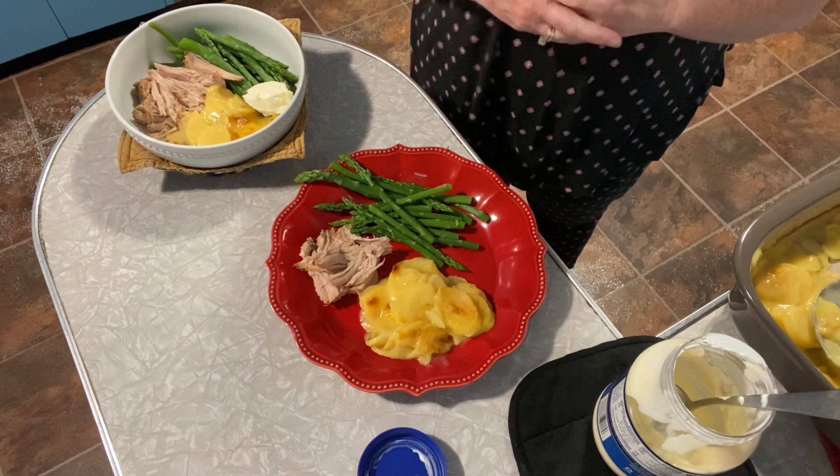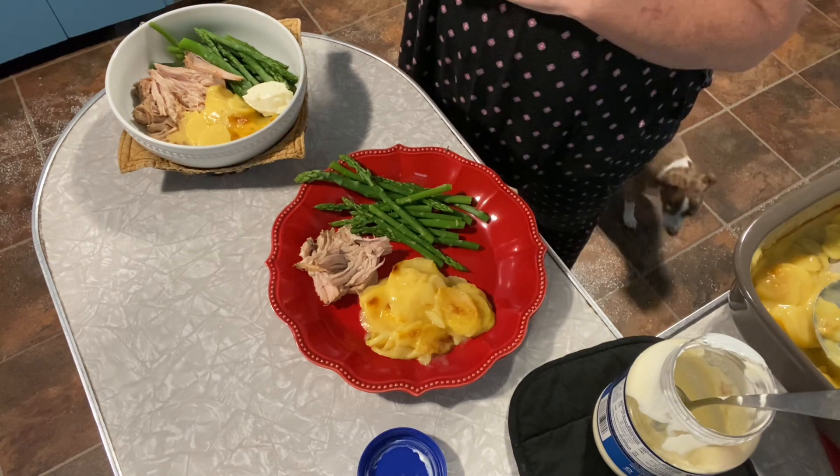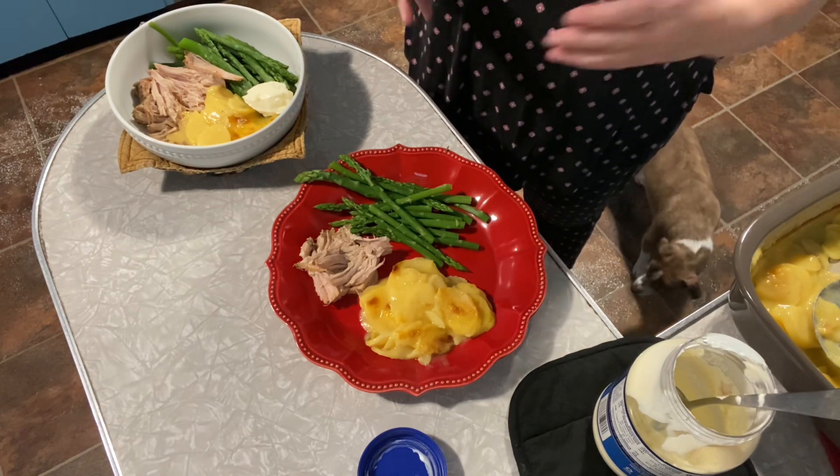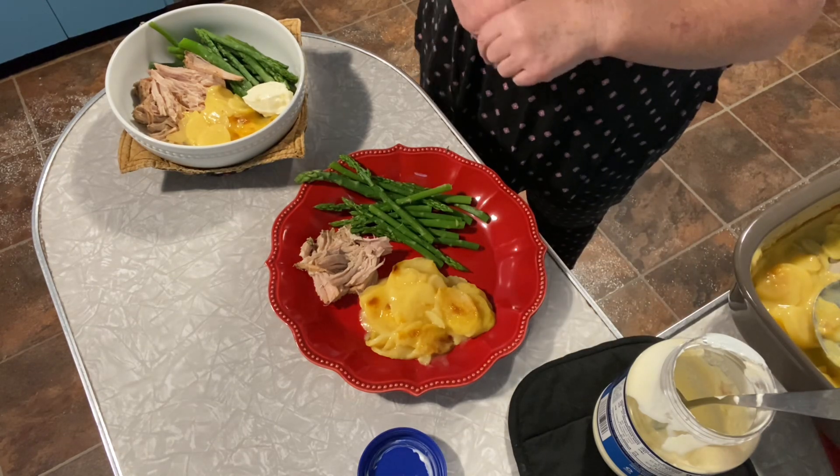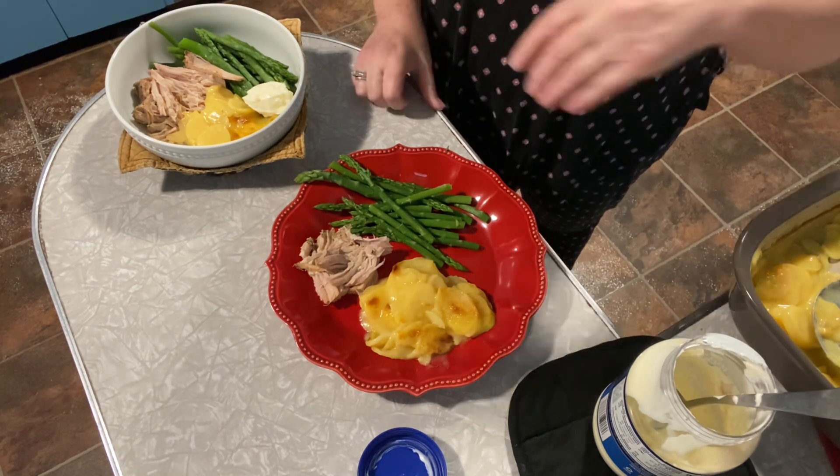Thanks you guys for coming along with me. I got home and made dinner — it was really not that long except for cooking the potatoes, but I did other things while that was cooking. Now we will go enjoy our dinner and you guys all have a great evening.